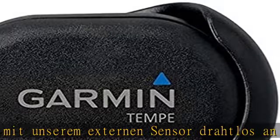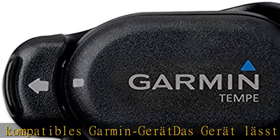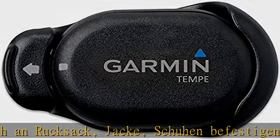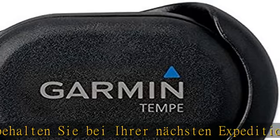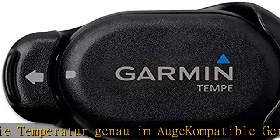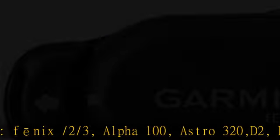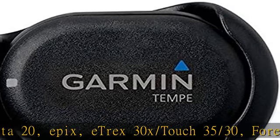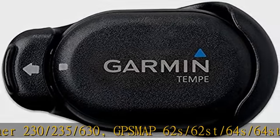Kompatible Geräte: nüX slash 2 slash 3, Alpha 100, Astro 320, D2, Dakota 20, epix, eTrex 30x slash Touch 35, 30s, Forerunner 230 slash 235 slash 630, GPSMAP 62s slash 62st slash 64s slash 64st slash 78s, Montana 600 slash 650 slash 680 slash 600t slash 610 slash 650t slash 680t, Monterra, Oregon 550 slash 550t slash 600 slash 600t slash 650 slash 650t slash 450 slash 450t, Quatix, Tactics slash Bravo, VIRB Elite slash X slash XE, Vivo Active.